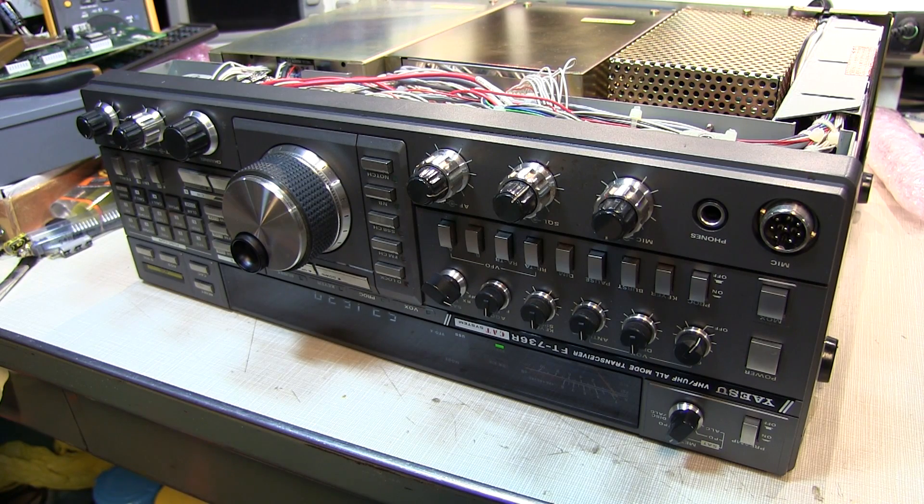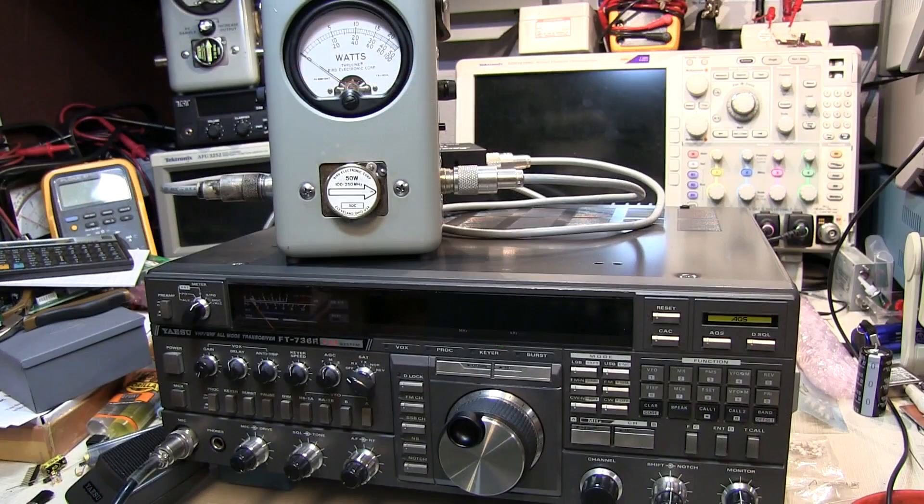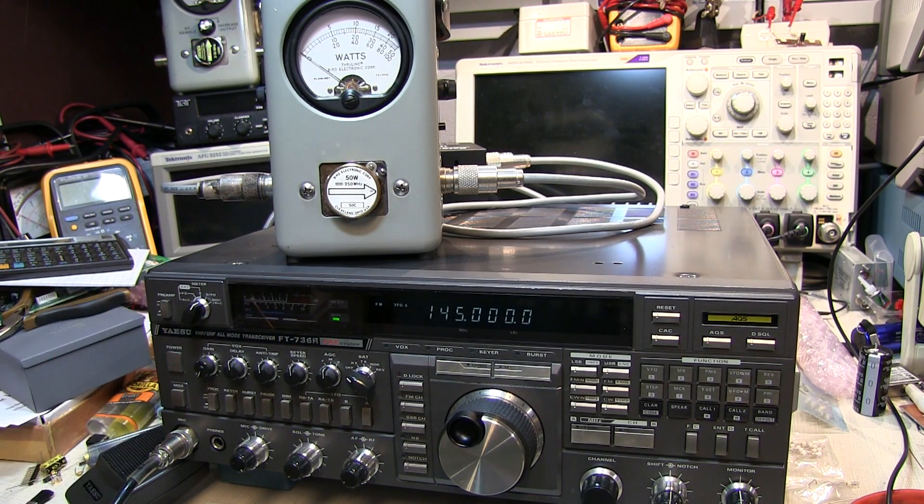And we're powered up off of the line supply. So that repair to the power supply was successful — brings the rig up. We've got everything back together. This rig is rated for 25 watts on VHF and UHF. So we'll just verify that we're getting that out of it, and that'll tell us that the power supply can deliver sufficient current to operate this rig.